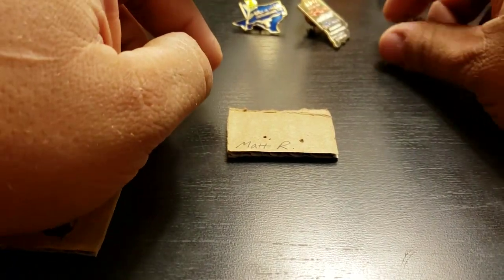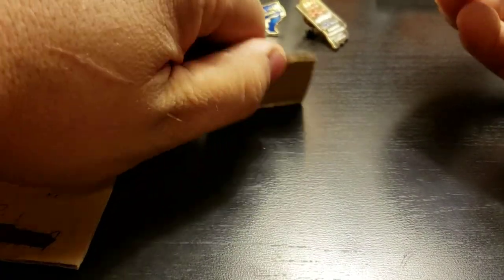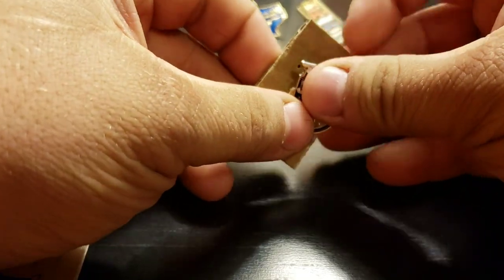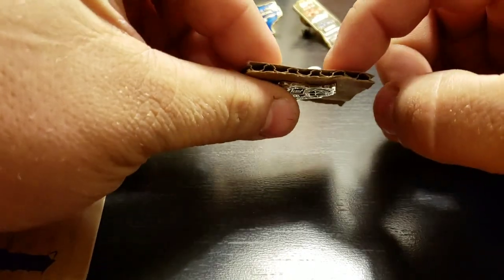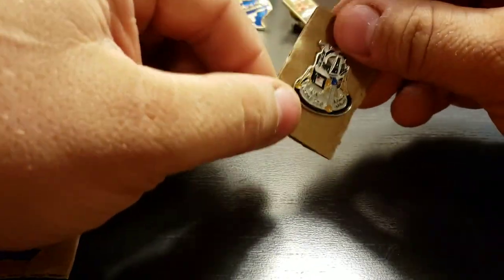For the pins themselves — got this one going to Mat — take a little piece of cardboard, stick the pin through the cardboard, put the pin back on to keep it in there. That keeps the pin itself straight from getting bent in transport.